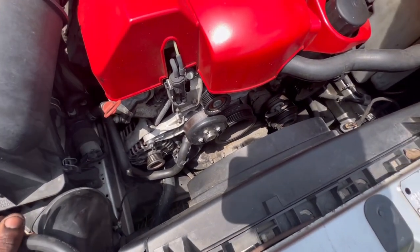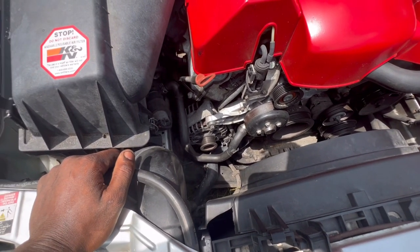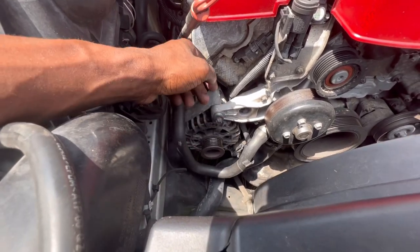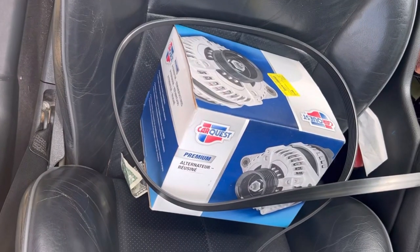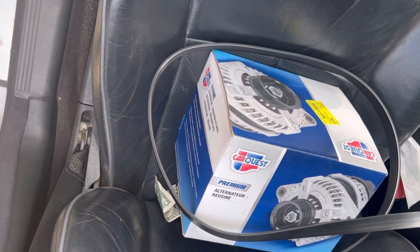I already got my belt off. I might end up lifting my car. I think we have this one start bolt we have to get, and it might be another. This is the new alternator — hopefully it'll just be the right size, but I believe it is.